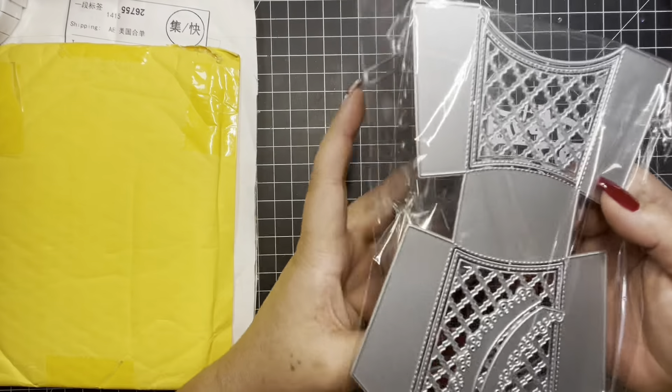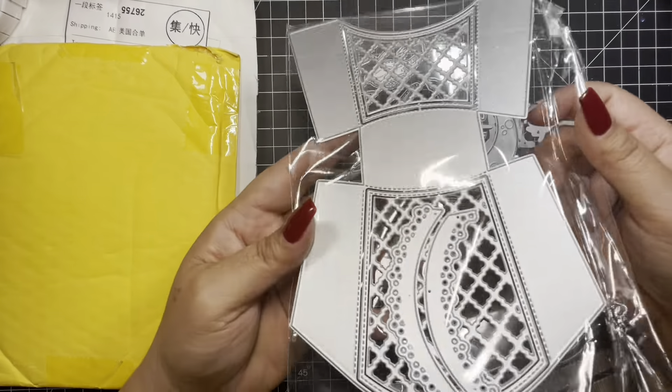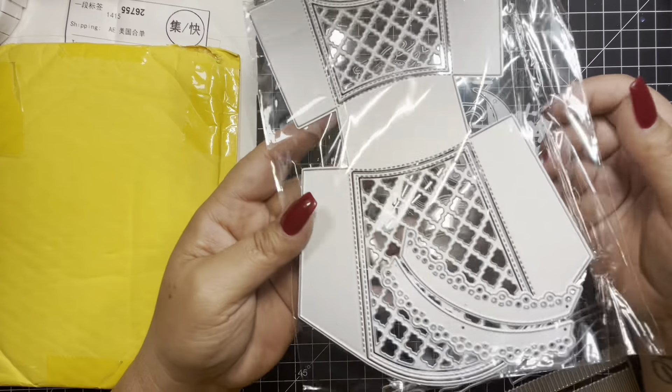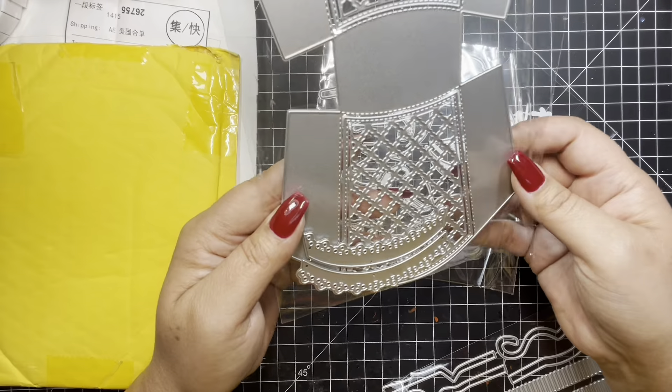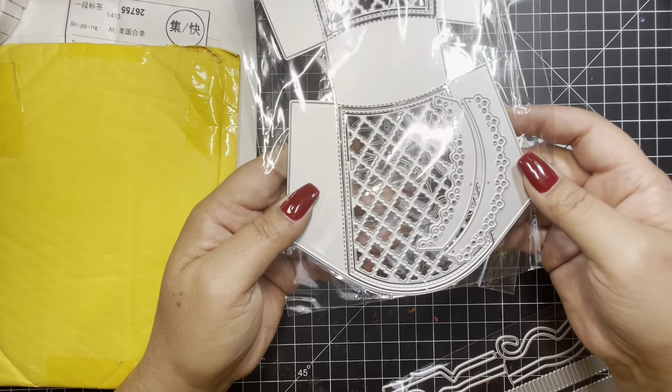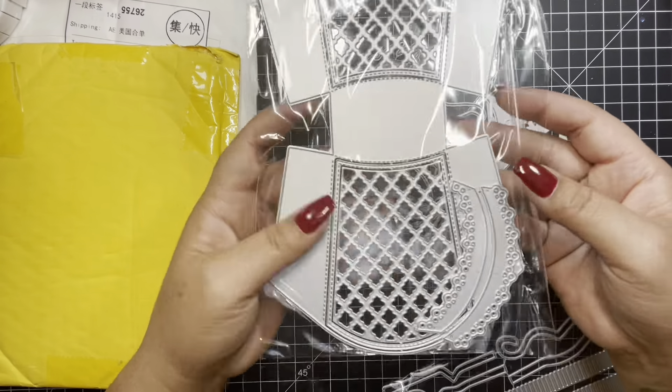The next one is — I finally broke down after all these years, and I bought the Frybox. And this looks pretty simple, pretty easy to put together. That's what I'm hoping anyway. So this is cute.